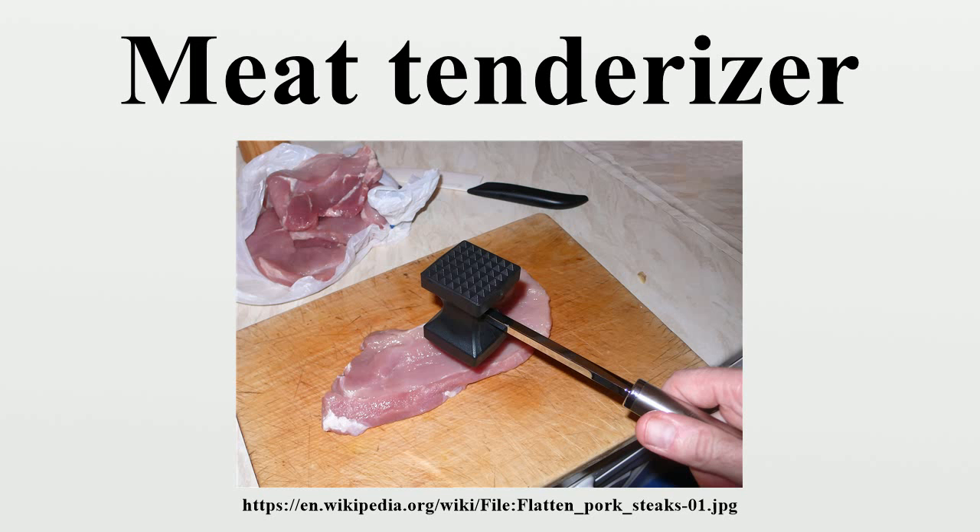The second form resembles a potato masher with a short handle and a large metal face that is either smooth or adorned with the same pyramid-shaped tenderizers as found in the first form.